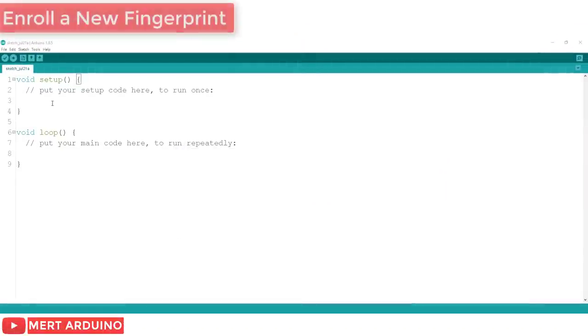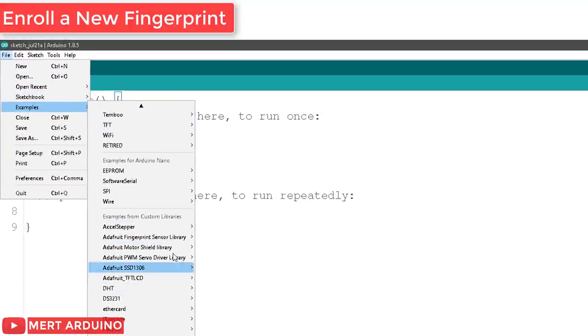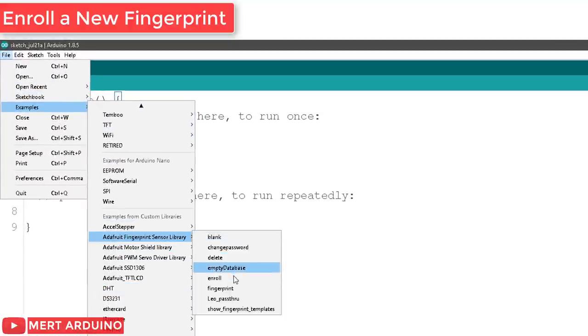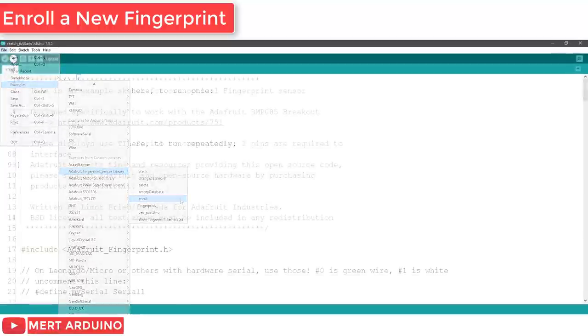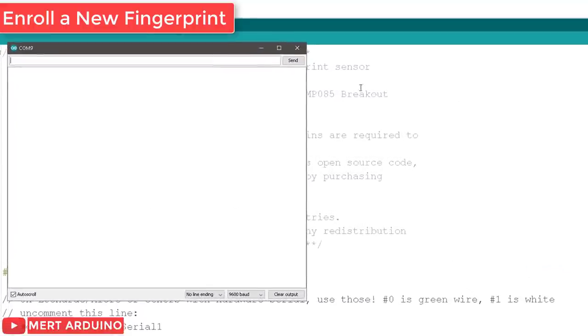Finally, reopen your Arduino IDE. Then run File > Examples > Adafruit Fingerprint > enroll sketch. Upload the code and open the serial monitor at a baud rate of 9600.